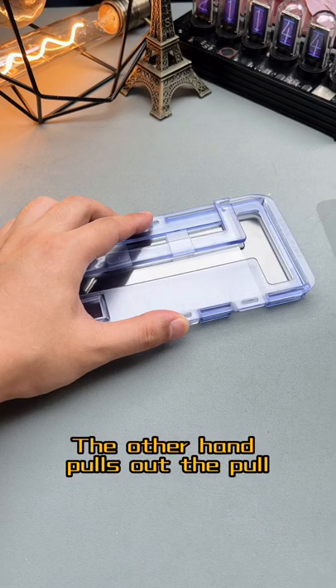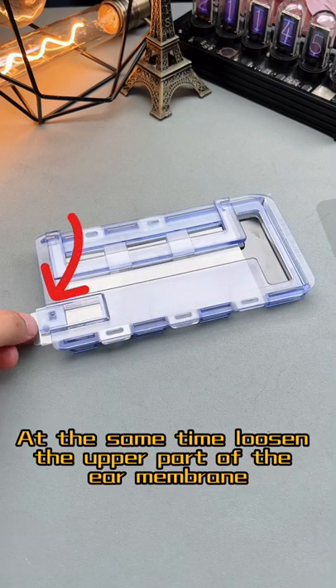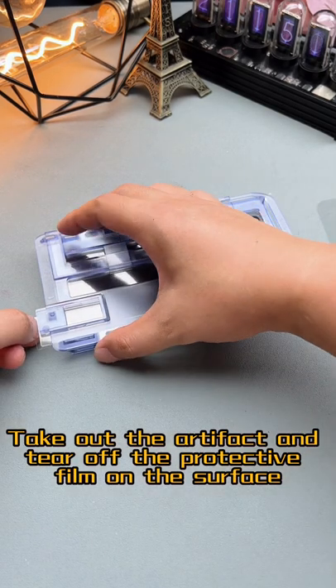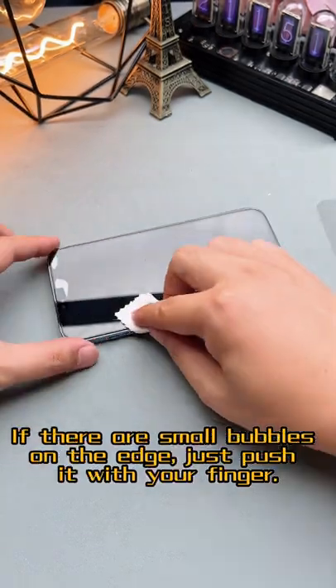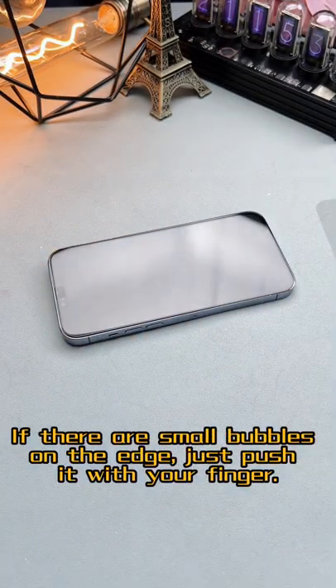With the other hand, pull out the paw, swipe your finger on the tail, and wait for automatic absorption. At the same time, loosen the upper part of the ear membrane, take out the artifact, and tear off the protective film on the surface. If there are small bubbles on the edge, just push them with your finger.